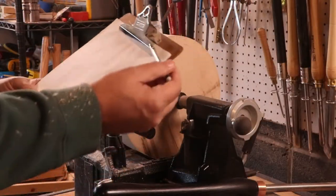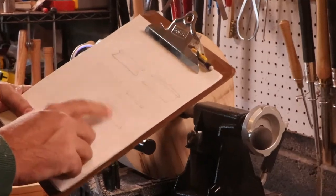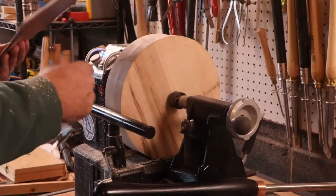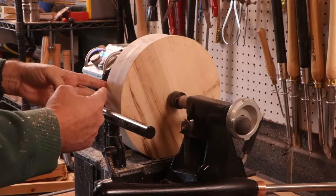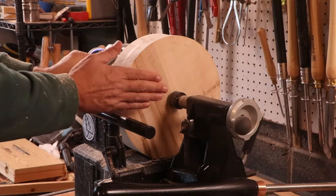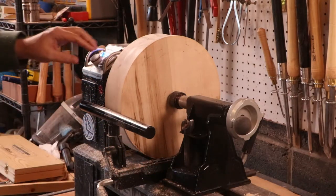I drew up a couple of designs off the top of my head. I think this one's the one I'm going to go with. Basically, we're going to have a nice wide base, cut it in at an angle, and put a little lip up on this end — to showcase some of this wood when it's sitting down. That's the plan. Let's get started.